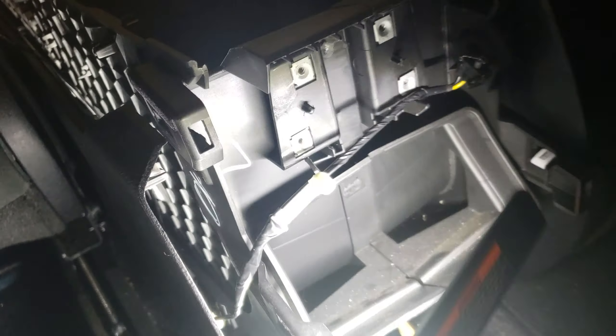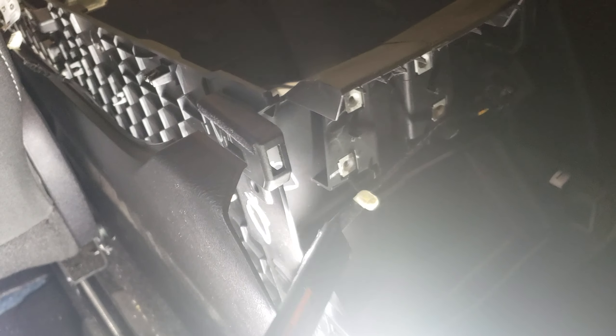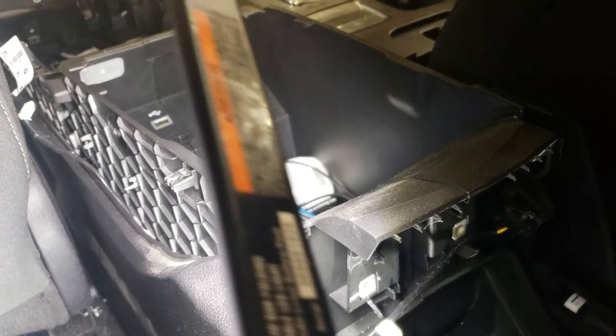I'm not sure why there are extra little plastic tabs here, because I don't really see a spot to mount them, but I'll keep looking.